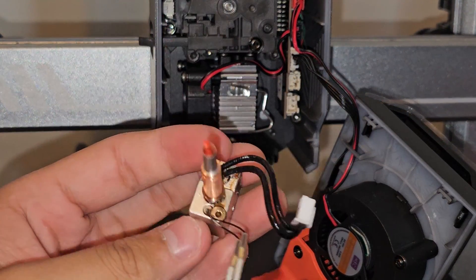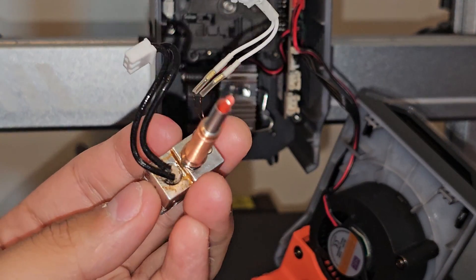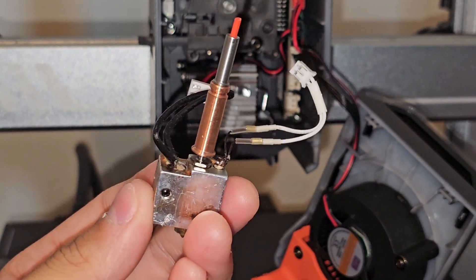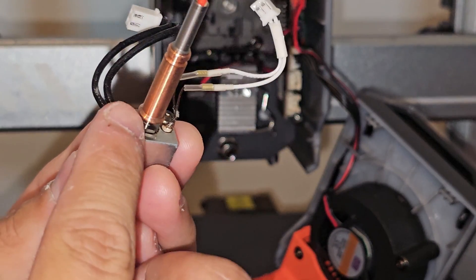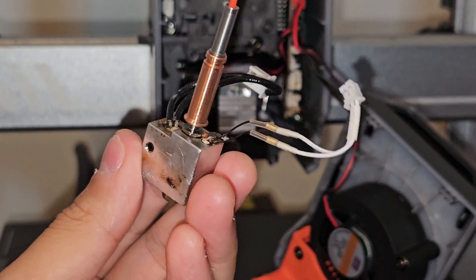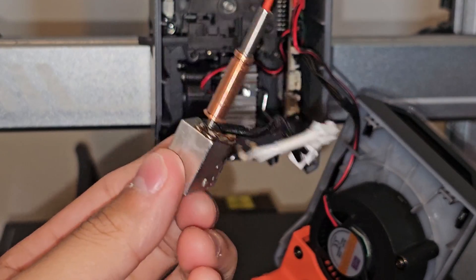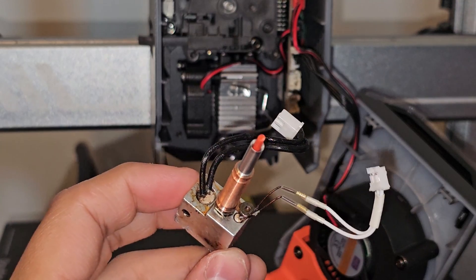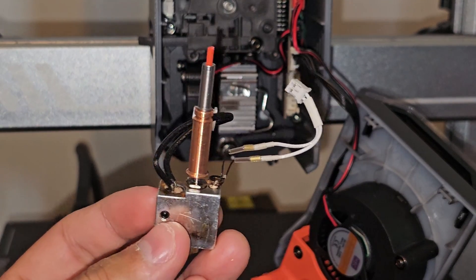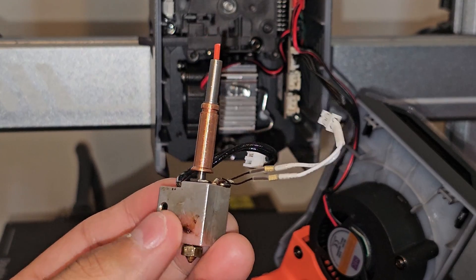Now it's fully removed. As you can see, it's all nasty — I tried printing with ASA and it got clogged, leaking from the tiny gap and making a huge blob. Every single time I printed after that, filament just backed up and came out of that gap regardless of material — PLA, TPU, whatever filament.